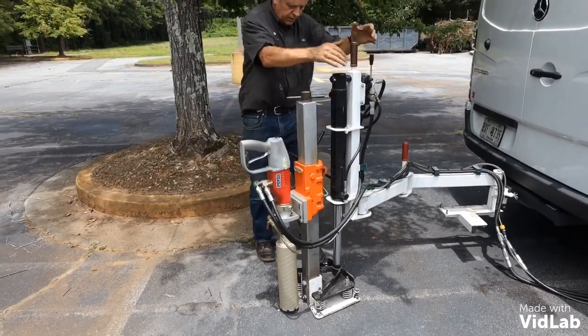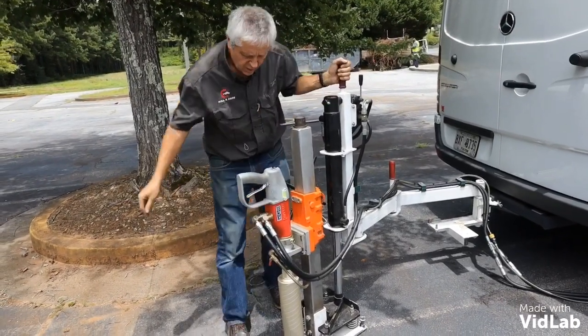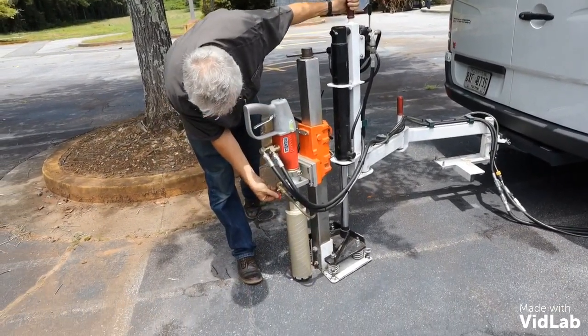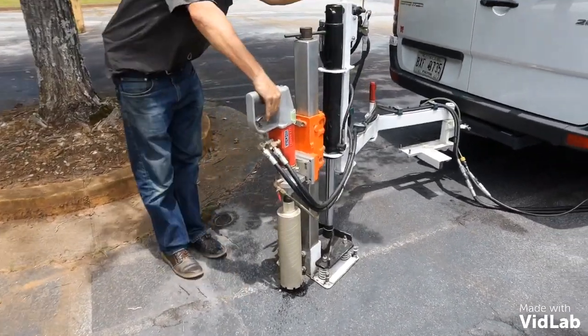That is stable. This is a self-leveling base, so you can see there's no movement on the portal rig at all. This is where I adjust my water, and then switch on my drill rig.